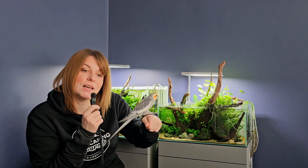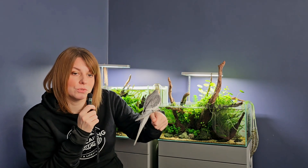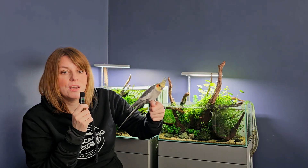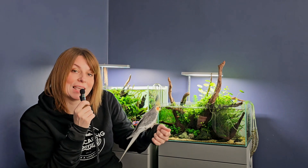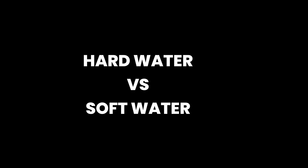Keep in mind that deficiencies can present quite differently depending on the plant species. In general, yellowing, stunted, or abnormal growth is a good indicator that something is missing, and you should probably start by addressing the macros — usually nitrogen or potassium. The takeaway is simple: use an all-in-one fertilizer and only move to individual dosing if you notice specific nutrient problems, so you're addressing the actual issue instead of guessing.